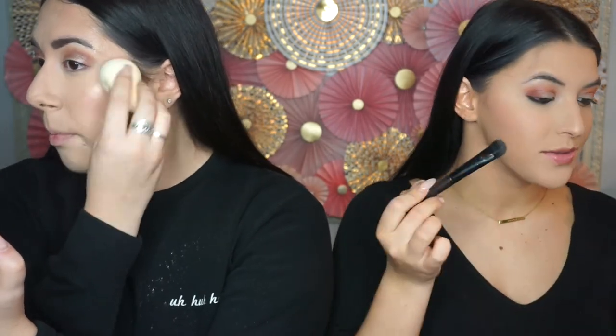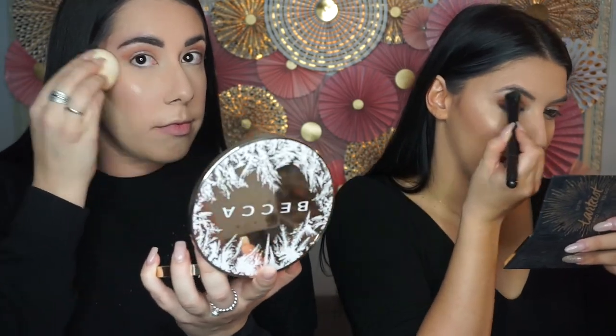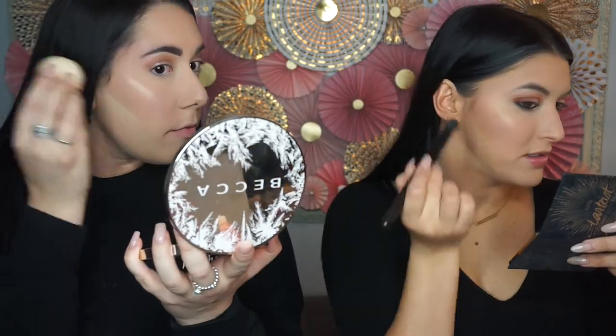I'm gonna use the Tarte Pro Glow palette and go in with Burst — it's more of a champagne warm undertone. On this little flush brush, I'm just packing it onto the high points of my cheeks with a dabbing motion, then a swiping motion, and bringing that into a V. I'm gonna further blend out my liquid highlight with my Beauty Blender, and then using just the tip of the brush with Burst, I'll go underneath my brow bone to really highlight and accentuate it.